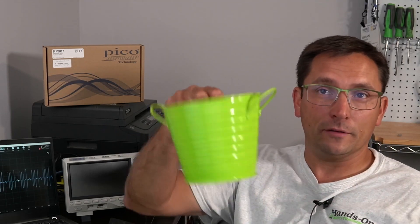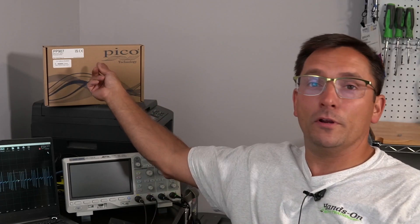What a week, guys. What's up, everybody? Brian Mann here, hands-on auto training. It is July 29th, 2022. We got the drawing today. We're going to be giving away this PicoScope 2205A kit.